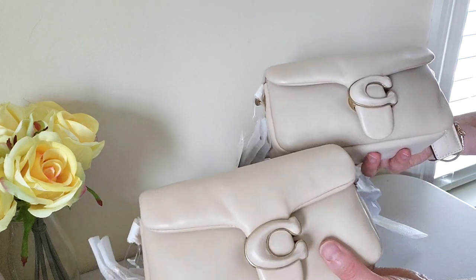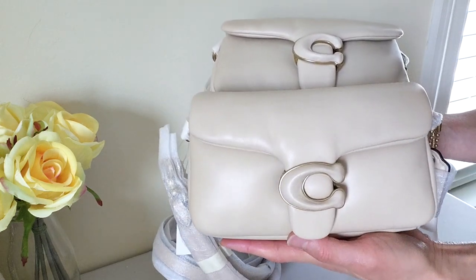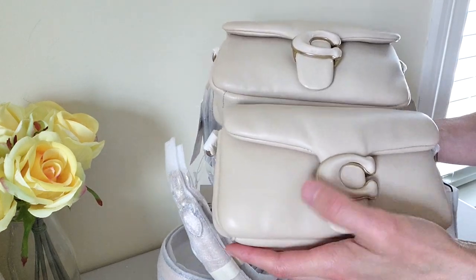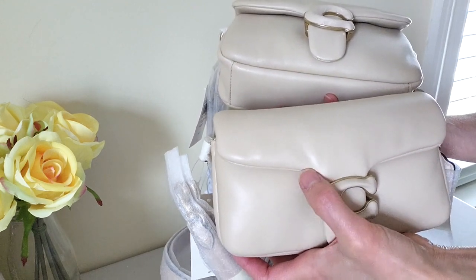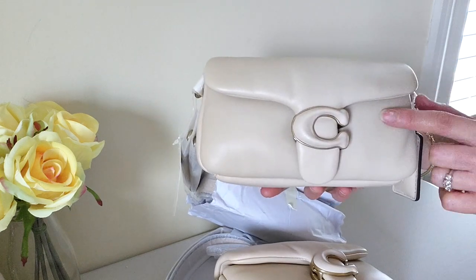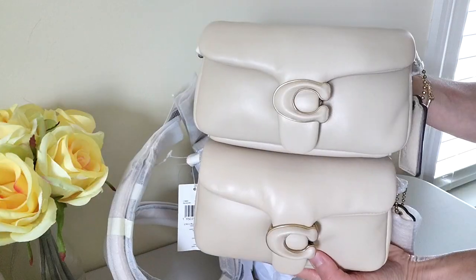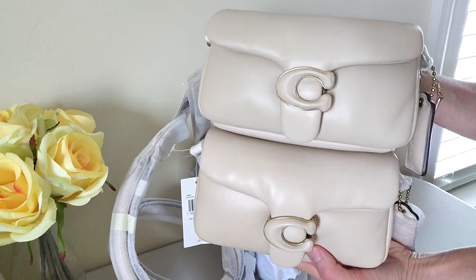I know some of you guys mentioned the creasing of the bag, but I think that's just normal for this type of leather. You'll see the creasing on the defective one, but you'll also see it on my replacement. So I'm actually fine with the creasing of the leather because it's to be expected. The one on top is the one that I'm keeping.